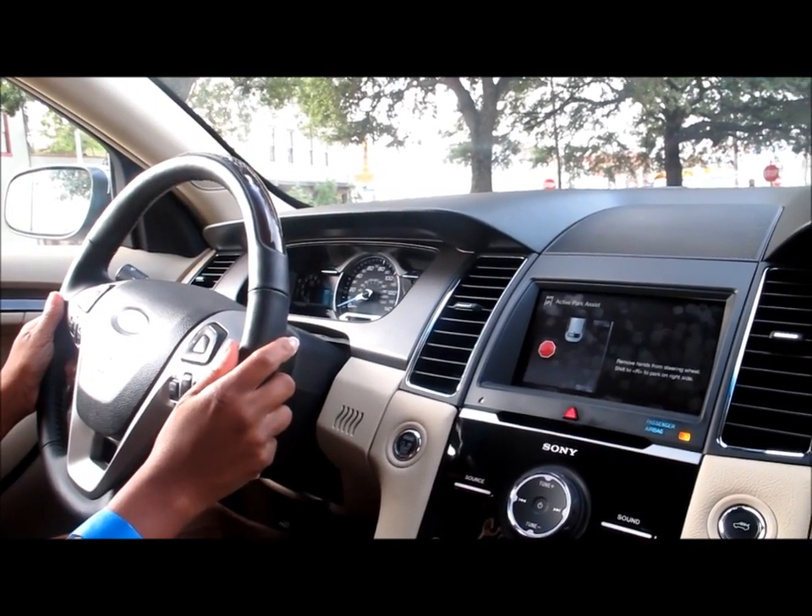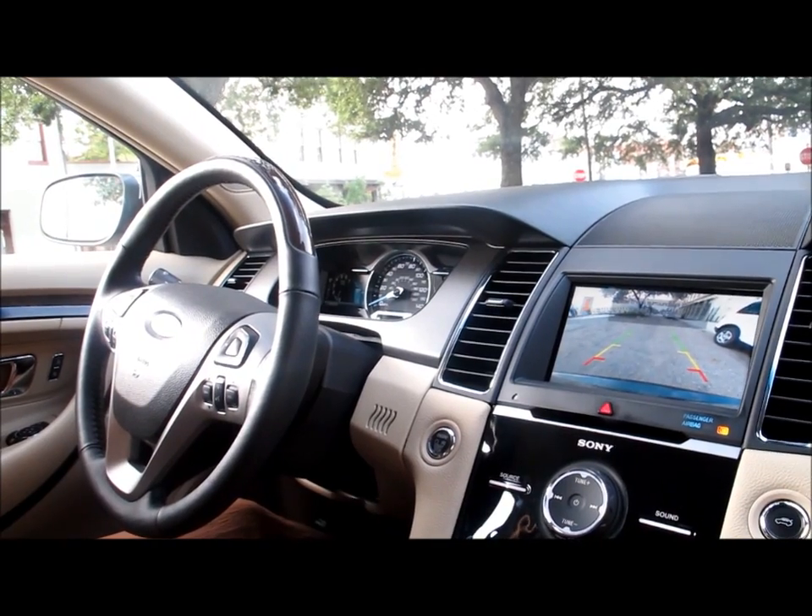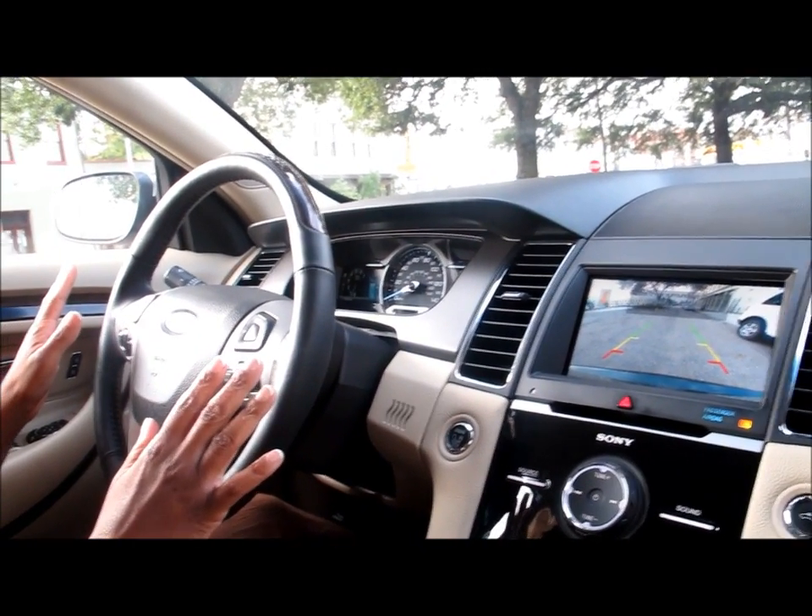Alright, now it says remove hands from the steering wheel. Shift to R, which stands for Reverse. Park on the right side. Now we have control of the gas and the brake.